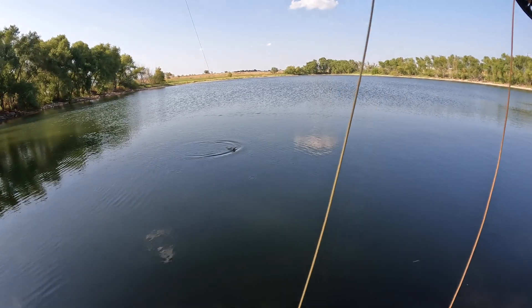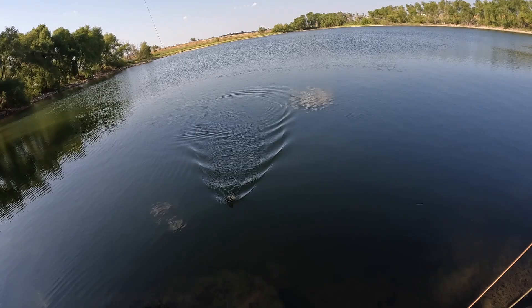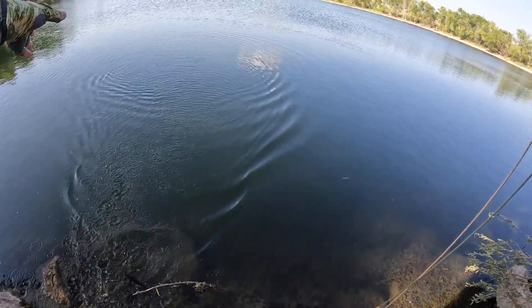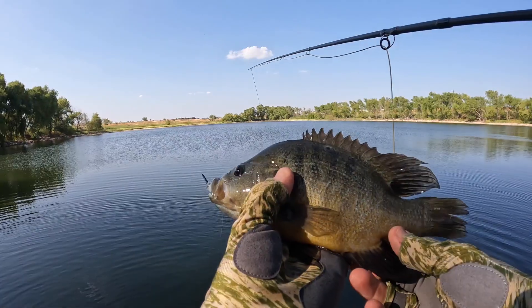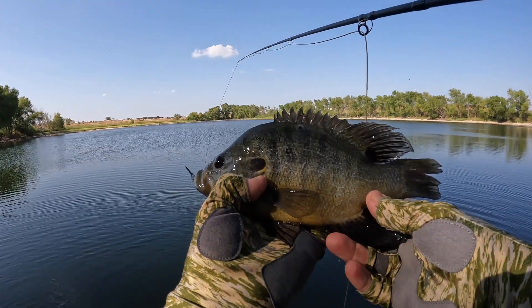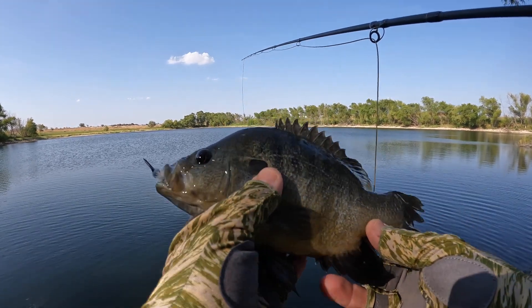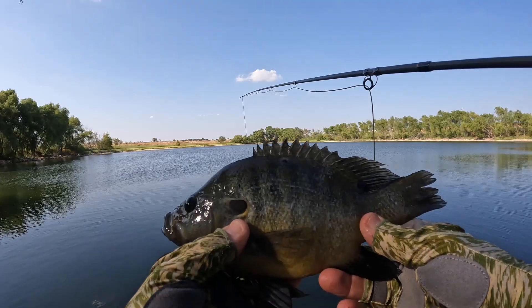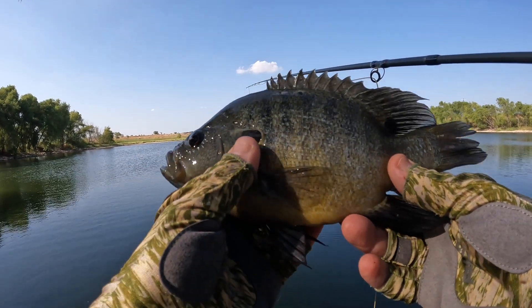Man, look at that — that is a hammer green sunfish, that's what I'm after right there! I love that. Big green — look at that toad of a green sunfish, guys. He inhaled that. All right, let's switch to the three weight — these things will be a blast on a lighter rod.